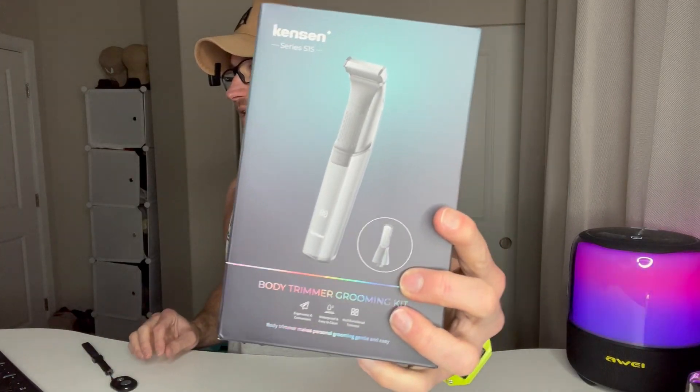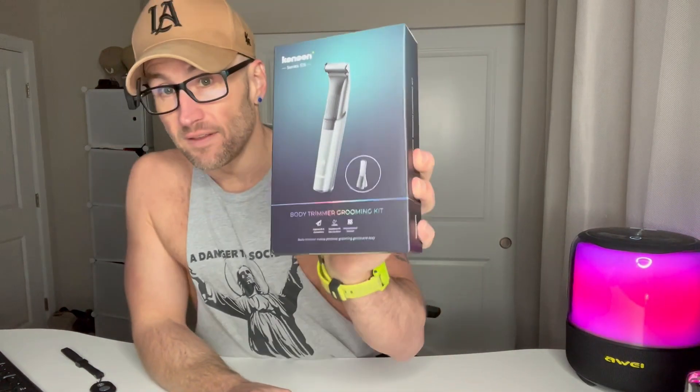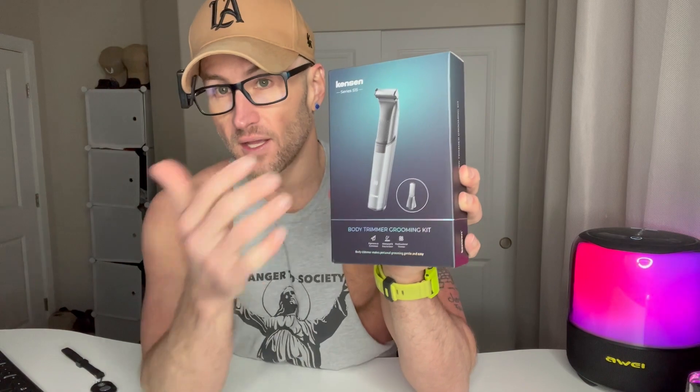We've got the Kensen men's body hair trimmer. It's electric and it's going to work for pretty much any area — groin, pubic area, back, chest, abs, arms, whatever you need. What we're going to do first is unbox it, take a look at what's in it, and then I'll go ahead and try it on my abs or my arm and see how it works.